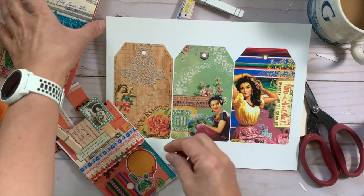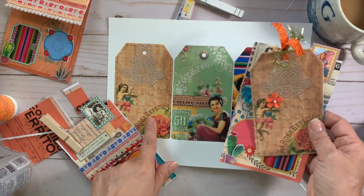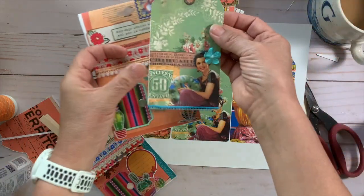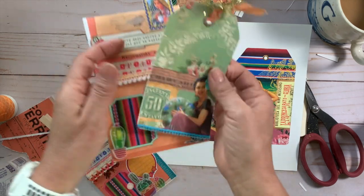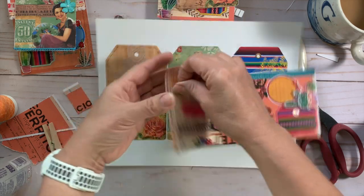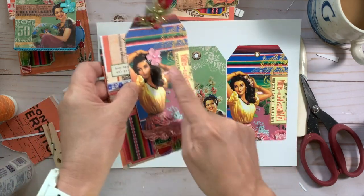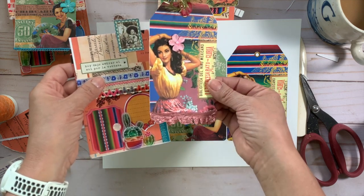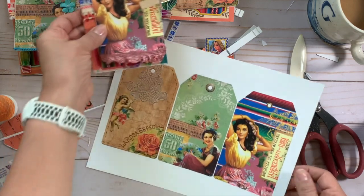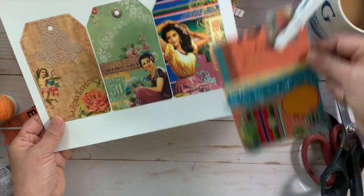I did embellish mine a little — I added a little paper flower and some trim. Look at this one: I added a little flower to her hair. And this one — I added a pink flower to her hair and a beautiful trim at the bottom that matches her dress perfectly. The tag on the left was printed on regular 60-pound white cardstock. The ones I'm about to cut were printed on presentation paper — let me show you the difference in color vibrancy side by side.